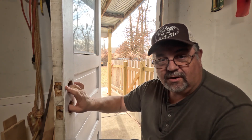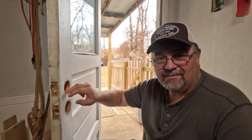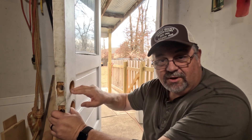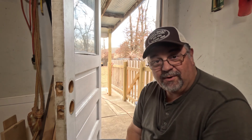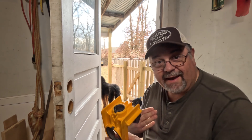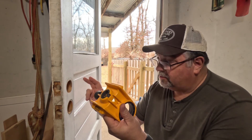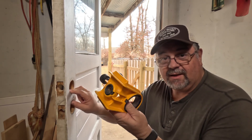I wanted to put an electronic deadbolt on here, but the issue is with this door being the age it is, the boring isn't large enough for the new deadbolt. Easiest way to do this is to use one of these jigs, which I happen to have because I've done a bunch of these. I used to buy slab doors and cut out the borings for the lock and deadbolt.